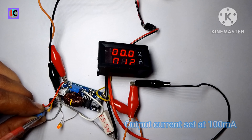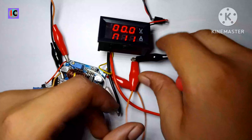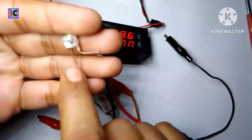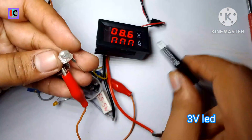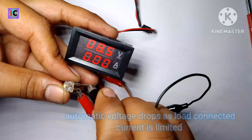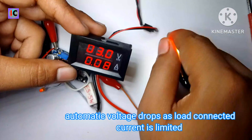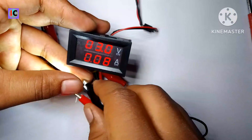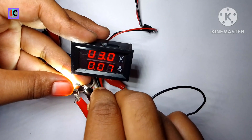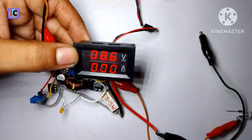Now I have set the output current to 100 mA, and if I remove the output probes the voltage at the output is 8.6 volts. Testing this 3 volt LED at the output — the voltage drops according to the LED voltage of 3 volts and the output current is limited to 100 mA. So the output voltage drops according to the connected load and the current regulation is working very well. After removing the LED, the voltage on screen returns to 8.6 volts.